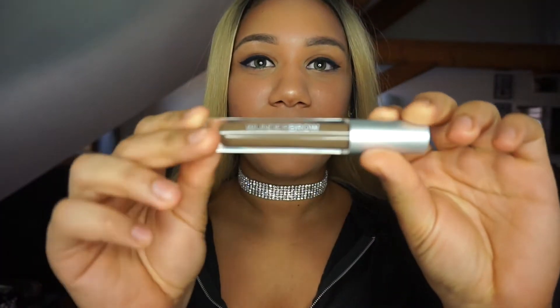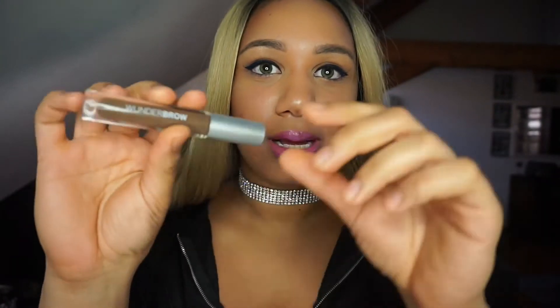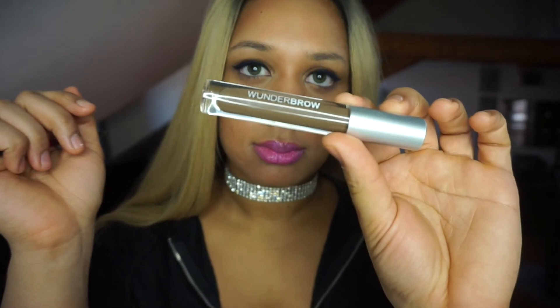Hey you guys, welcome to Mellow Beauty! Today I'm going to be doing a small review slash try-on of Wonder Brow. It's a really great product, so if you're wanting to see how to use this and what I think about it, keep on watching.